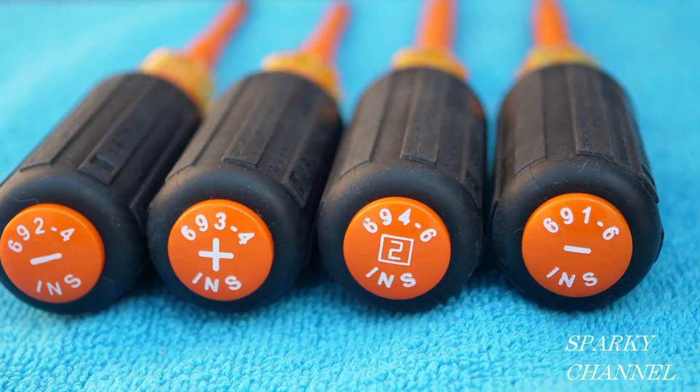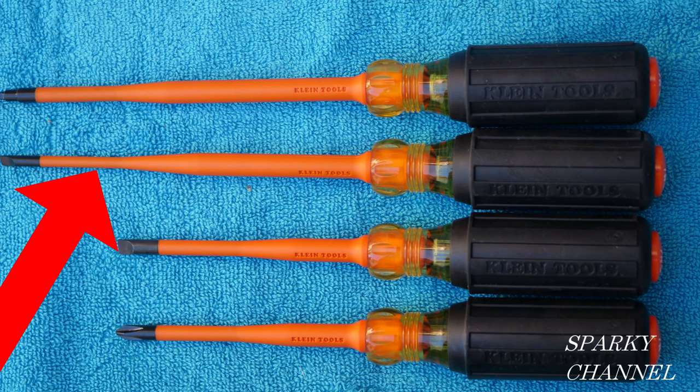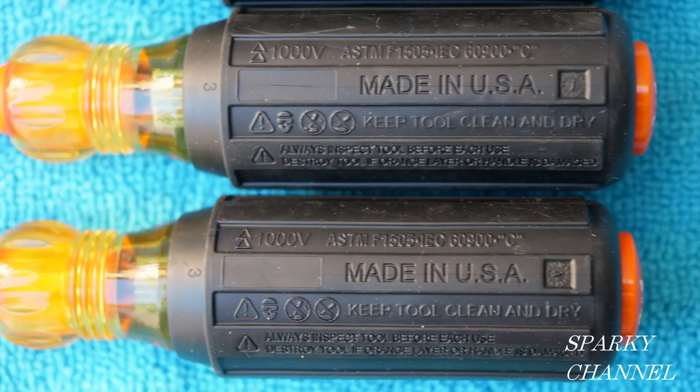The drivers are nicely marked for quick recognition. Klein calls all of these drivers slim tip, but notice that the cabinet driver is extra slim. And these drivers are made in the USA.